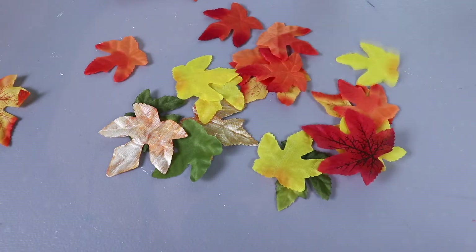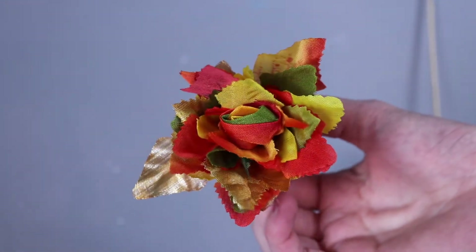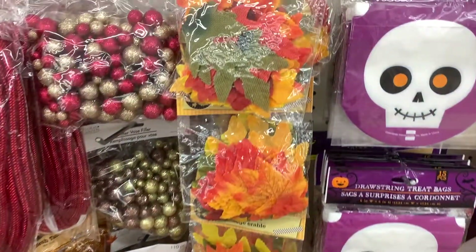Hey crafter, today I'm going to show you how I take these dollar store leaves and turn them into these really cute fall leaf roses. As far as materials go, you will need some fake leaves from the dollar store. I got these a few years back — they were in packs of 50 for only a dollar.